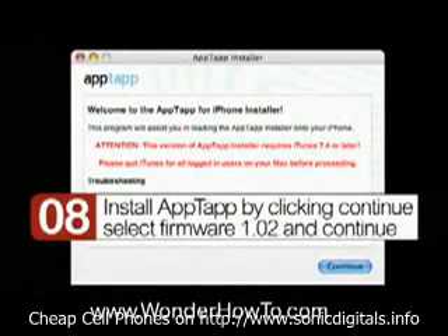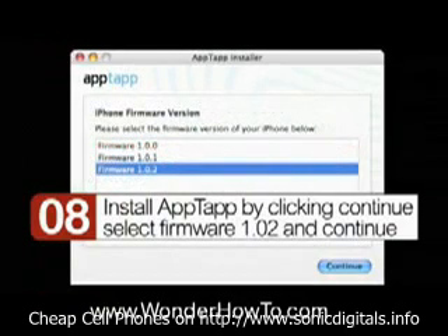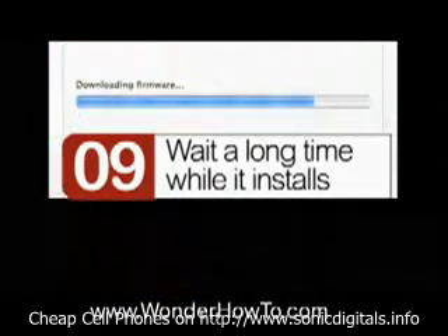Step 8: install the AppTap by clicking Continue. Select Firmware 1.02 and continue. Step 9: wait a long time — or make a sandwich — as it installs.